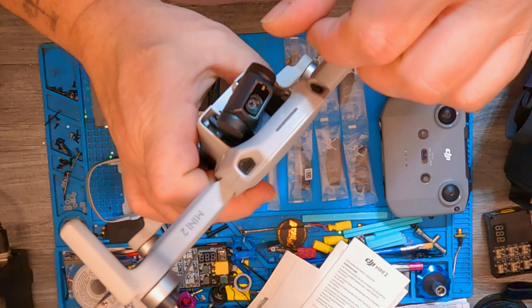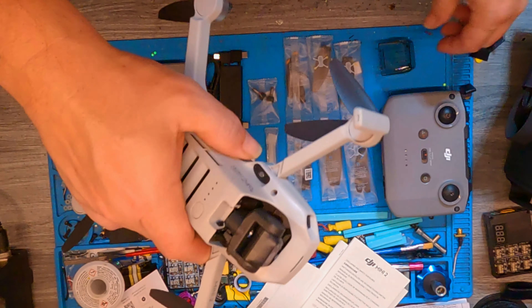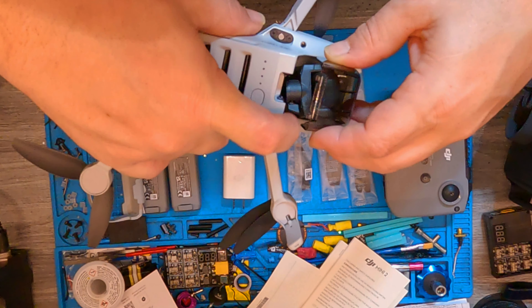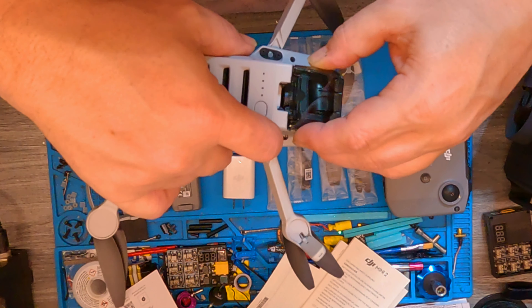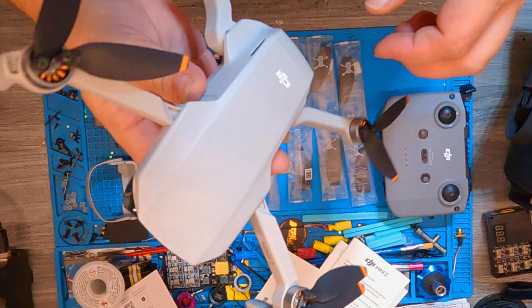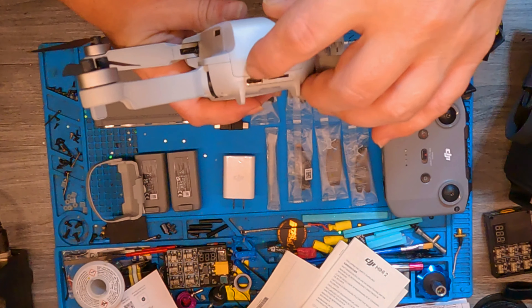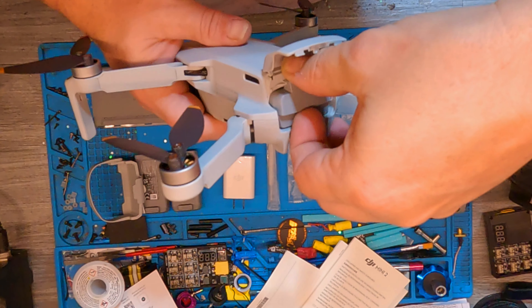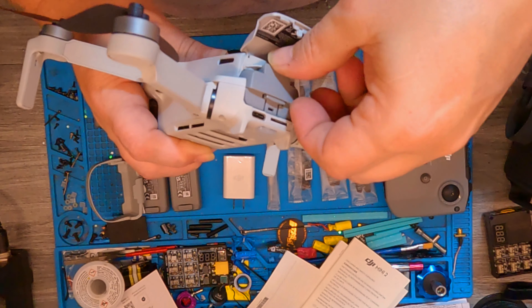Three-axis gimbal on this thing — check that out, that is pretty cool. I've actually flown one of these before. Looks like you latch the front gimbal cover — I see everybody saying they're a pain to get back on. Around the back we've got a micro USB port, SD card slot, and the battery door. Goes in there nice and tight.